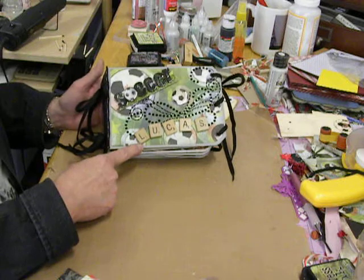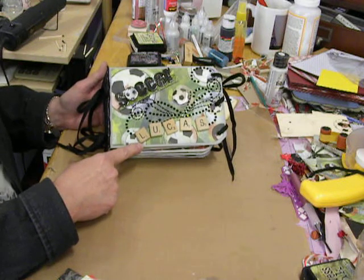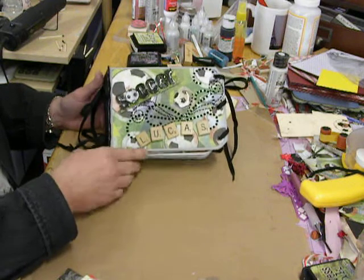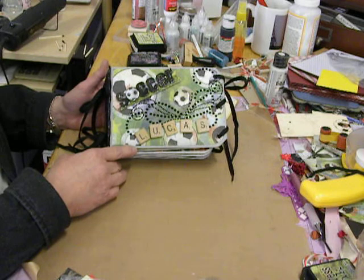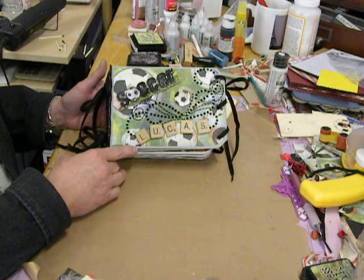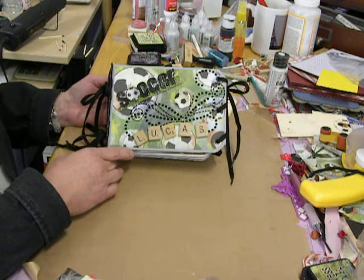And then I took this little soccer ball and put glossy accents on it also and popped it up. His name is Lucas, so I spelled Lucas out with these scrapple squares and the little scrapple tiles, and then blinged it up with some black pearl bling. Even if it was a boy, you have to put something on your mini albums or they just don't look right. I thought that bling turned out really cute.